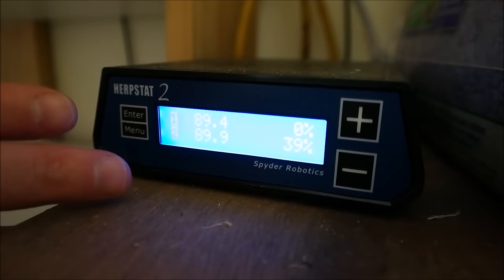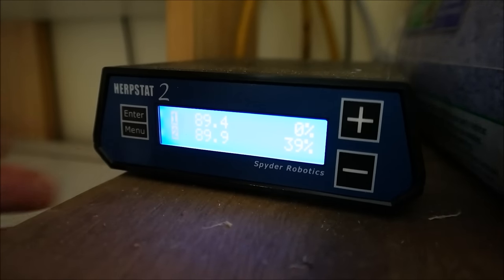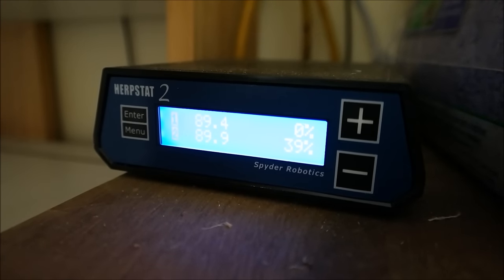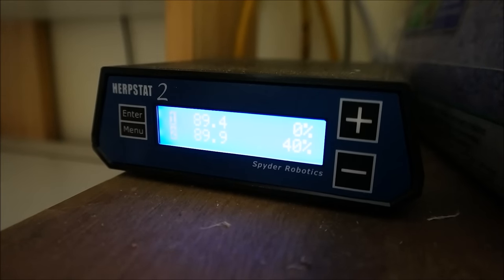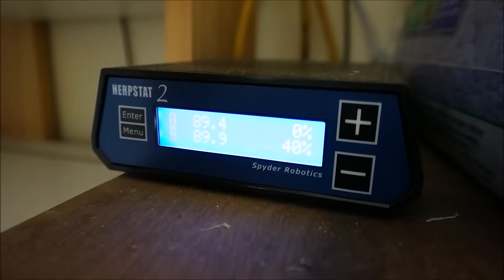This is a proportional thermostat, meaning it regulates the percentage of heat being used. Rack 1's heat strip in the big white rack is completely off right now; rack 2 is at 40% and will gradually increase to maintain the target temperature. I'm a really big fan of these Herp Stats. The cheap ones worked, but I didn't like that I couldn't read the actual temperature. These have alarms and shutoff mechanisms — they fail in safe mode instead of failing with the heat on, which is really important.